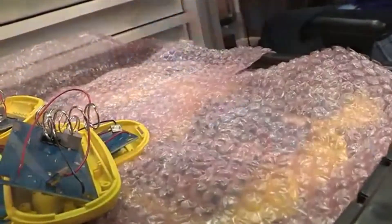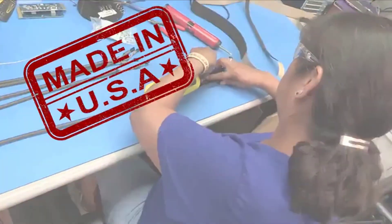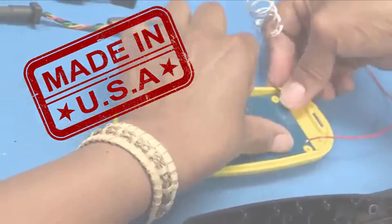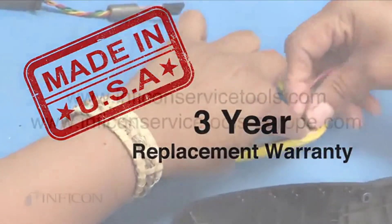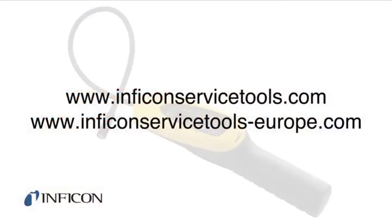And best of all, GasMate is designed and manufactured in the USA and comes with an industry-best three-year replacement warranty. Contact Infocon or your local distributor to learn how GasMate can make you more productive and safe on the job site.